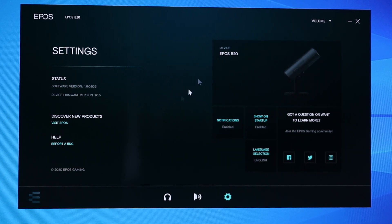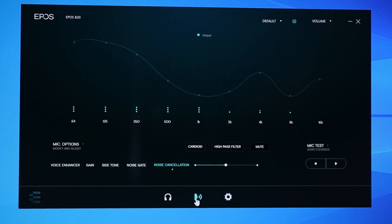Here we are on a Windows 10 PC with the EPOS Gaming Suite. The first thing to do when you load up is check the settings tab — look in there for any device firmware updates. Currently at the time of recording I'm on firmware 1.0.5. If you've downloaded from the website you should be on the latest version anyway. When you plug in the mic, it will detect it — EPOS B20 — and down at the bottom you'll see microphone and playback. Clicking the middle one is where you change the microphone settings.